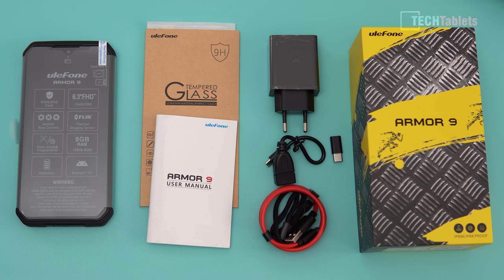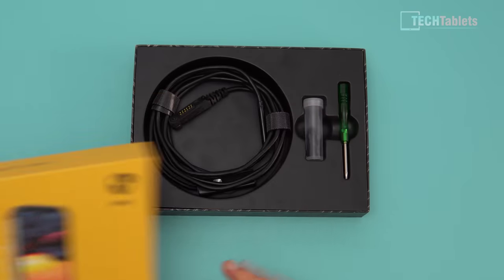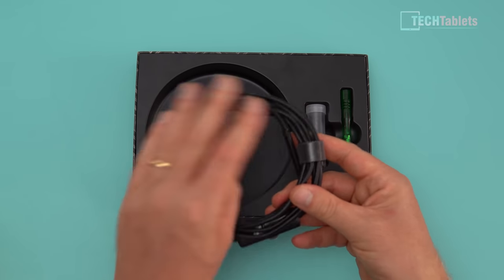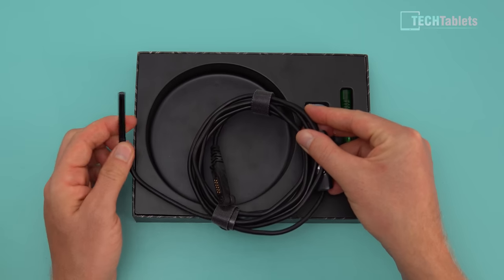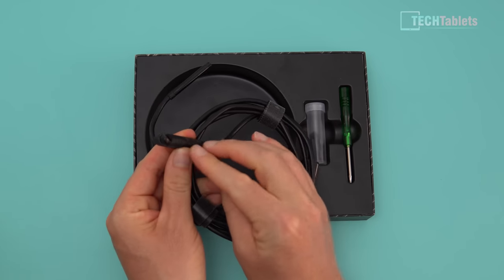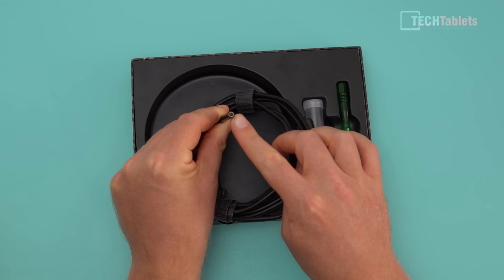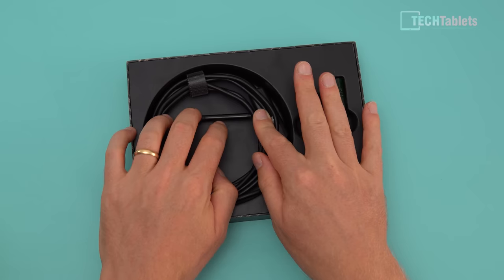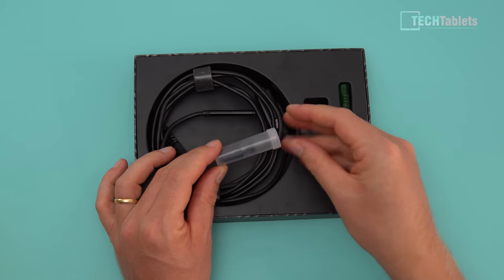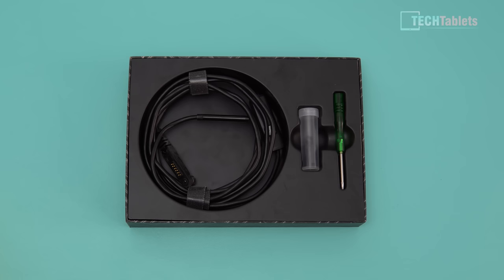One of the accessories available for this phone is the endoscope. It has a long, stiff cable so you can insert it into engine bays or inside pipes if you're a plumber. It plugs into the side of the phone via a screw fitting so it won't pop off. At the very tip there's a camera and some LEDs. There are also different tip attachments you can screw on — one with a hook and one with a right-angle mirror.